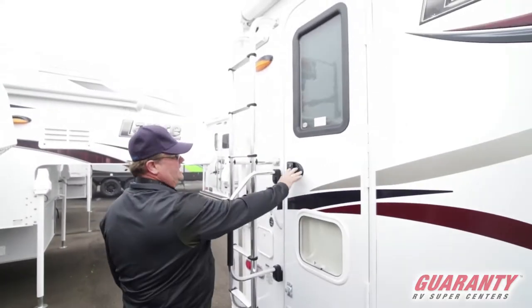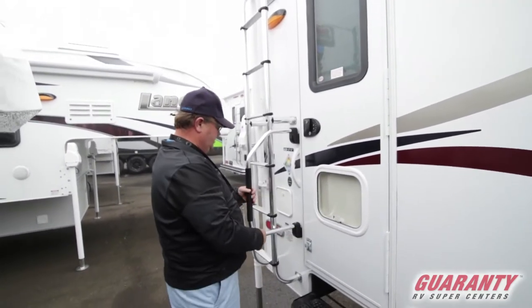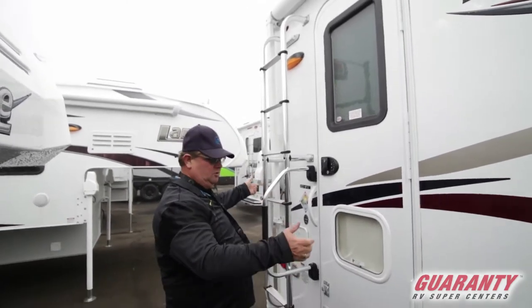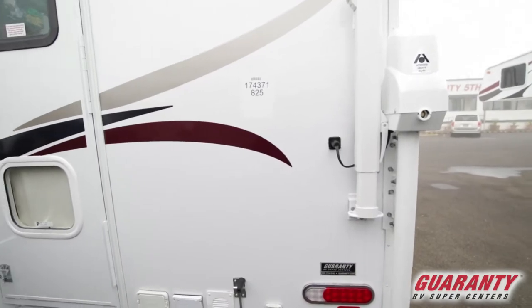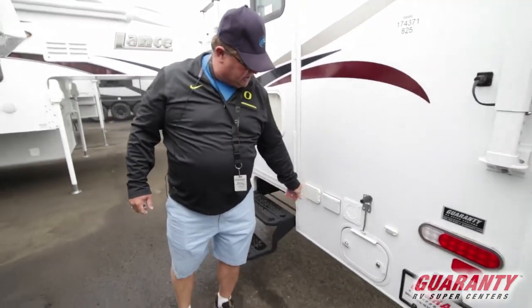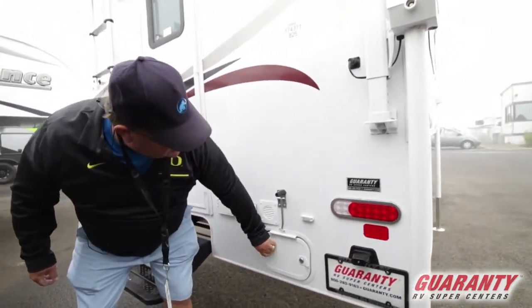On the outside here, you actually have keyless entry. Here's a little see-through pass-through door. Big grab handle right there. Ladder going up on top. Your remotes for your jacks. Little place for your hoses right there. Here's your plug-ins, and little access to pumps in there.